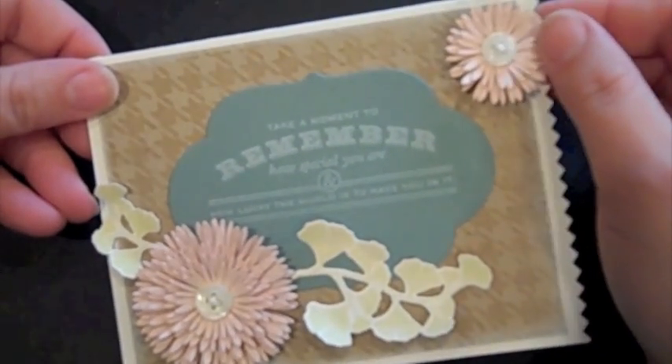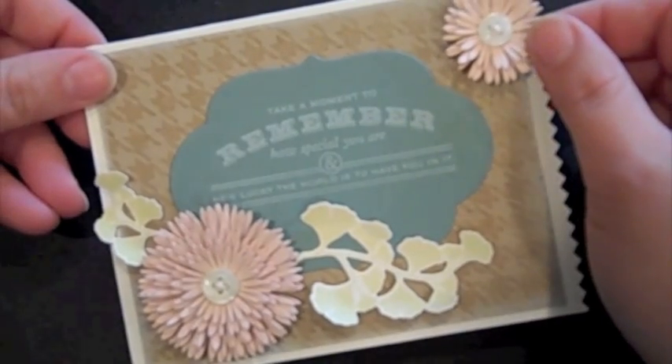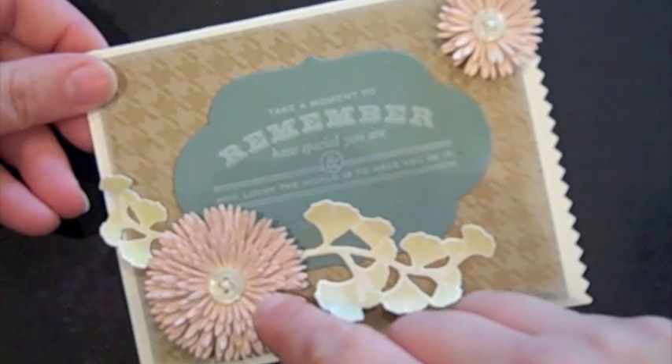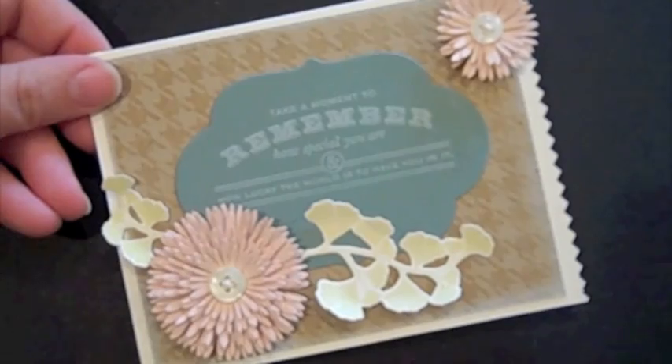Hello, this is Nicole Hiddy from Paper Tray Ink, and today I'm going to show you how to make this beautiful card, mostly focusing on a little tutorial on how to use the new Bloom Builders 3 dies. So let's go ahead and get started.